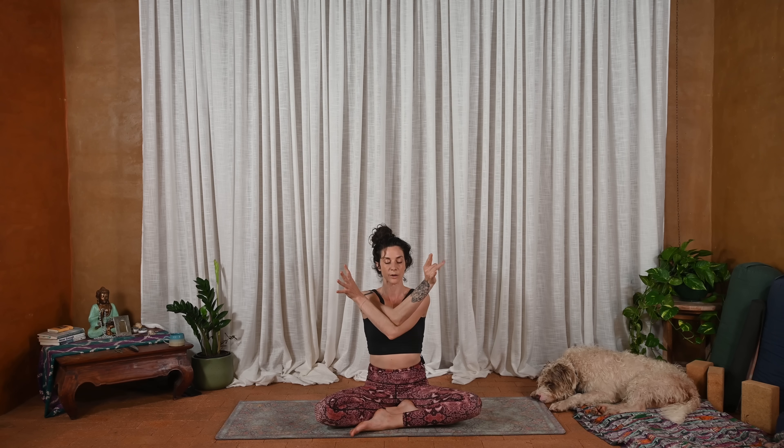And then inhale, big T, open wide. And then exhale, let's right arm over left, but eagle the arms. So back so the hands can touch — hands can also go to shoulders, or they can wrap all the way around. Wherever you are, find some resistance, some activation.